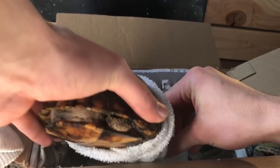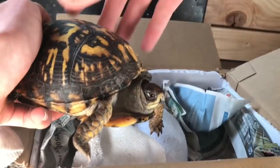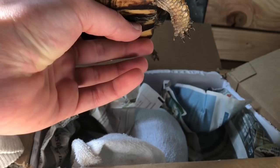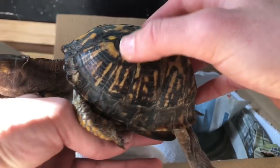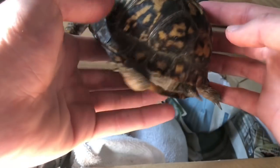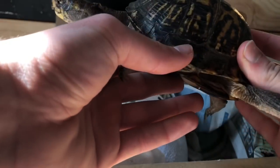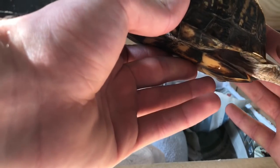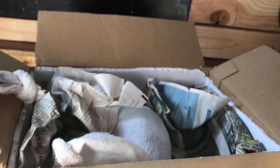She is a female Eastern box turtle. Look at this girl — looks real healthy. She has a little extra scoot right here, a little split scoot. I don't mind, I think it adds personality. There's the female, and you can tell she's real active. We're gonna set her here so she can warm up to room temperature.